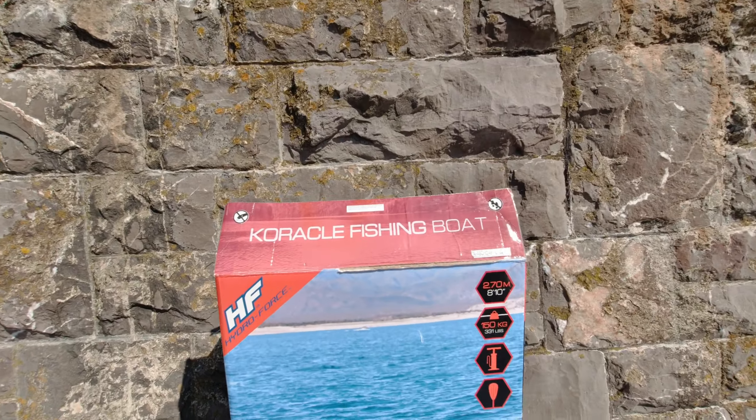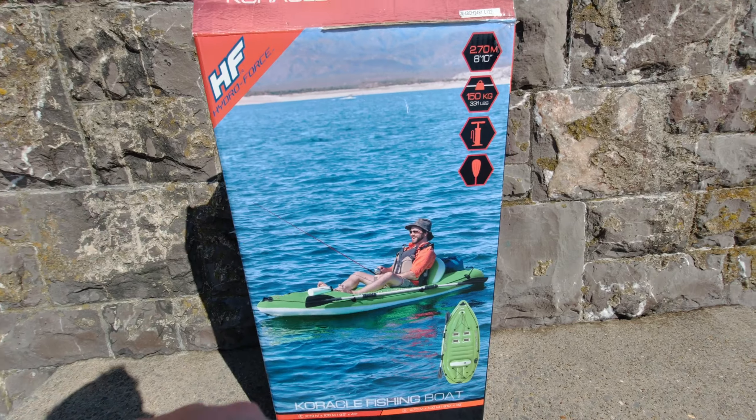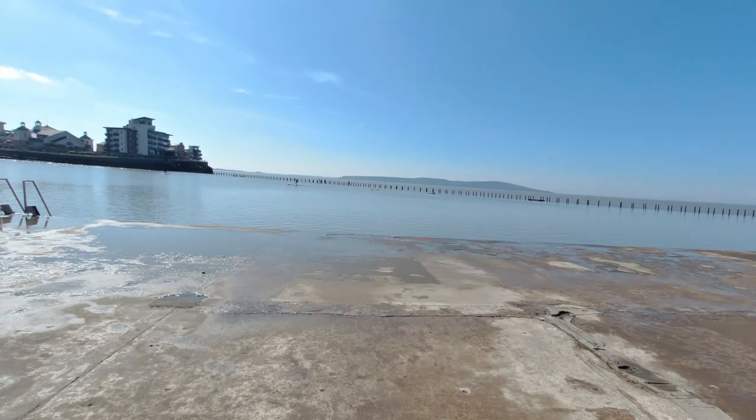Thanks for clicking on my video. It seems like ages since I was last out on the wet stuff — and it has been ages! But the sun's out so I've got to get on it. I did an unboxing of this ages ago, I think it was even last year, and it's just sat in the garage unloaded and unused. So we are finally going to test out the coracle fishing boat by Best Way. Look, he's a happy chappy — that's going to be me in there in a minute!